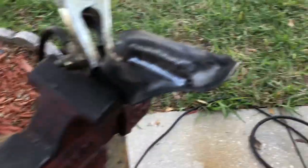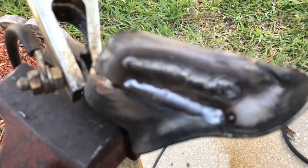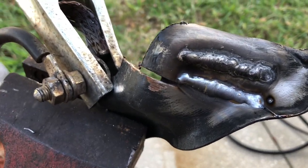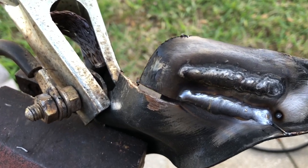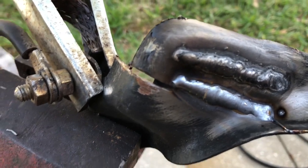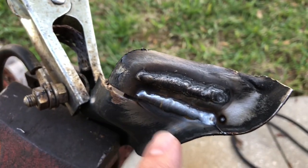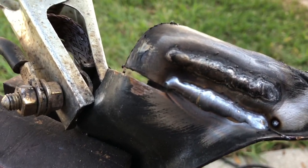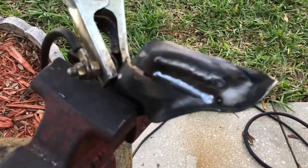That was my first time running a bead with this thing. But just look at the difference — look at the difference in the weld. I was actually able to keep a nice consistent weld bead, and you can see it got nice and hot. You can see the discoloration of the metal around it compared to the other one. But that is much, much better.